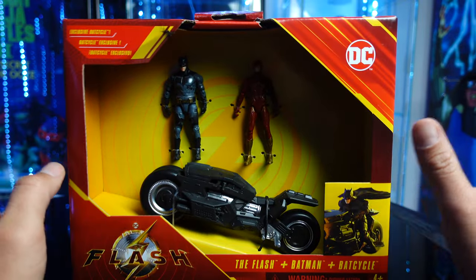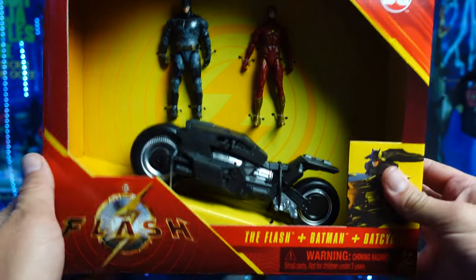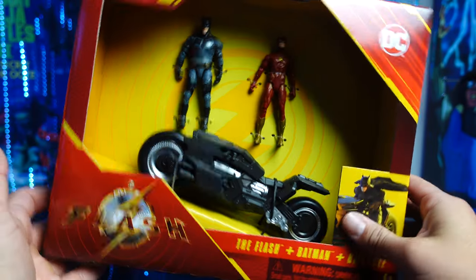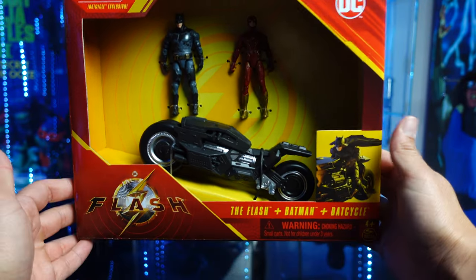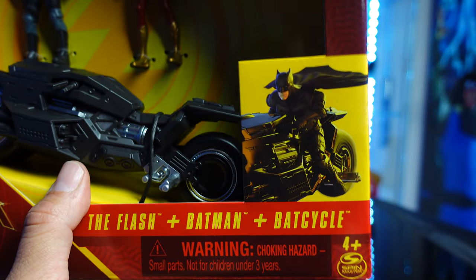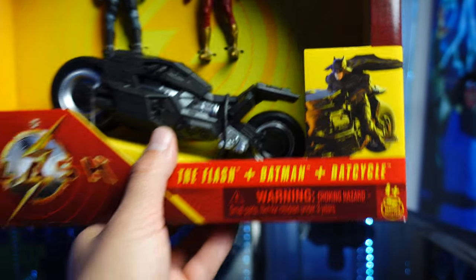This is the only way you can get this Bat Cycle. I don't know if this is the only way you can get Affleck's Batman, but for sure the Bat Cycle. I actually picked this up from Target — I was really surprised to find this. Check out the toy hunting videos, it's all on there. So you got the open package here. I really want to see if Affleck can really sit on the bike, just how he's posed right there in the picture.